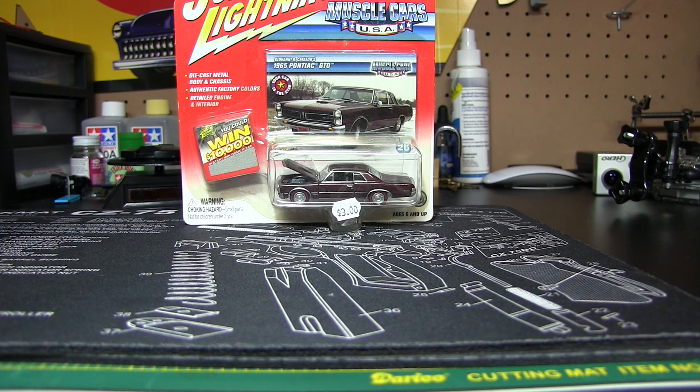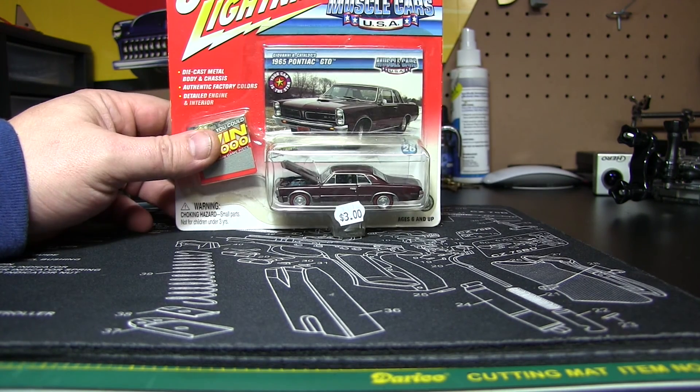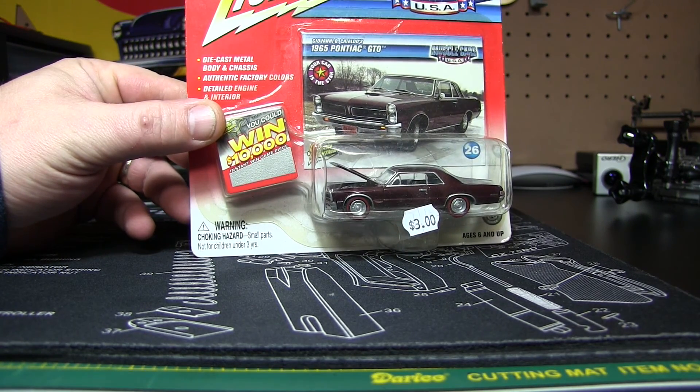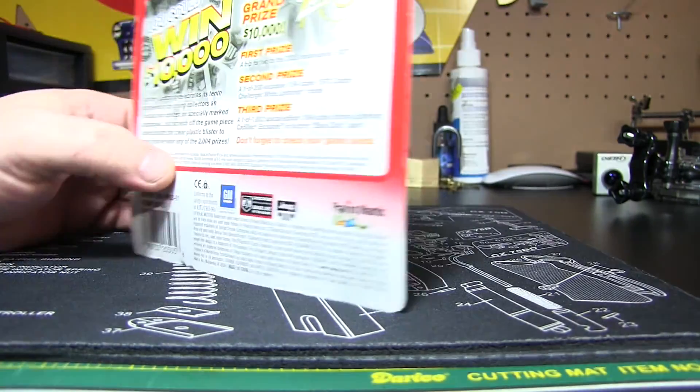Christmas has gone and passed — didn't get anything die cast related, didn't want anything die cast related, because I'm really particular about what I want, and I still have a ton of these things to open. This is another Muscle Cars USA — it's a 65 Pontiac GTO, and hey, we could have won $10,000. What if we still could? Not even a business.